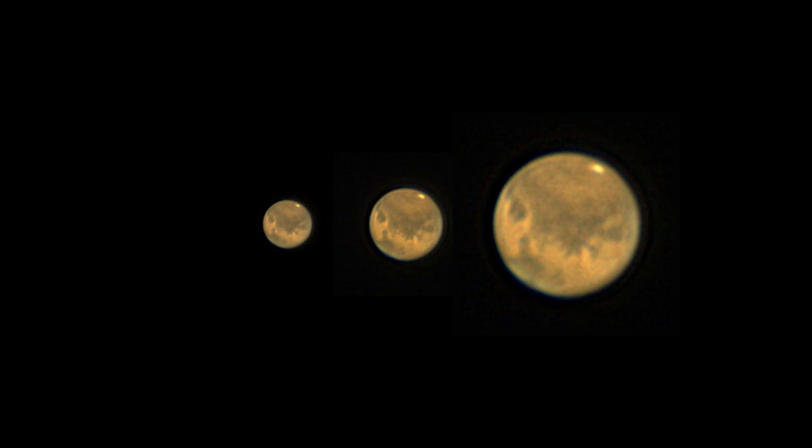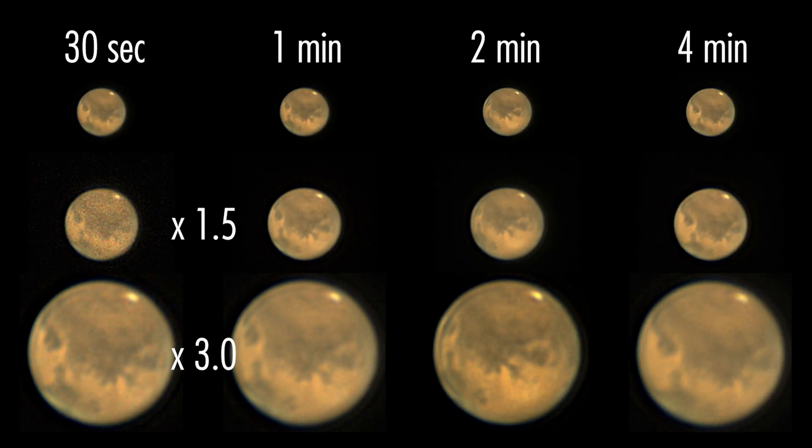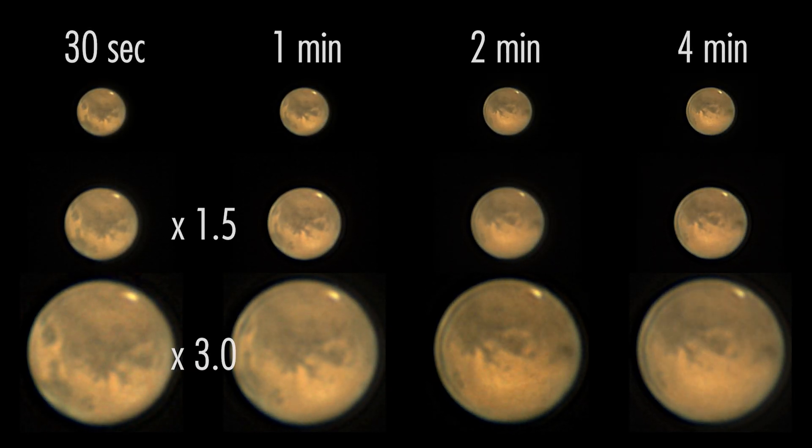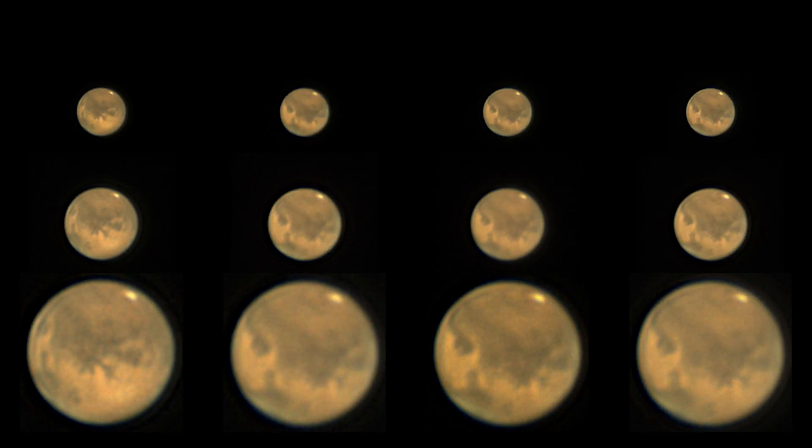Drizzling can be done at either 1.5x or 3x, but it drastically increases your stacking time. It really depends on the data whether drizzling is worth trying, and honestly I lack the personal experience to determine if it was worth trying in my own case.